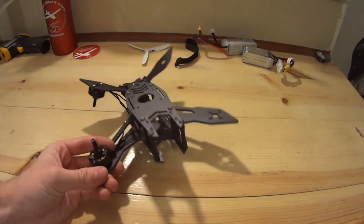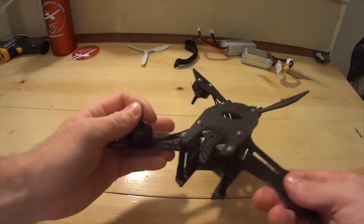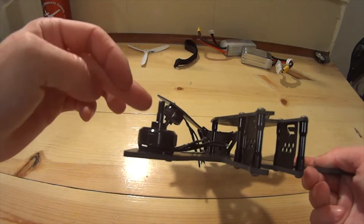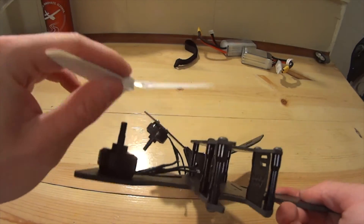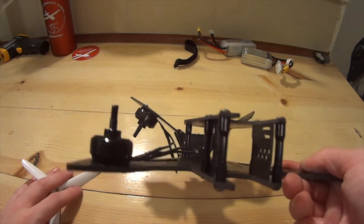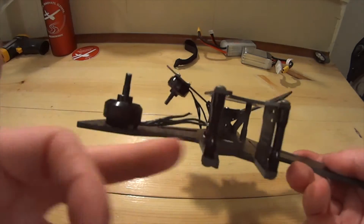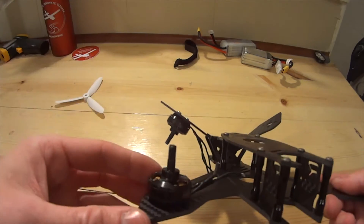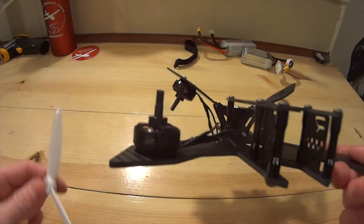So I went ahead and stuck a couple spare jump covers I had laying around on there, just for reference. But you can kind of see just how the standoffs — I guess where the prop will sit — they'll be about even. So that's kind of a nice thing. I didn't realize when you're looking at it, no matter which way you mount the middle, it's not going to matter. But yeah, that's pretty nice — pretty nice, even feel to a plane I guess is what it's called.